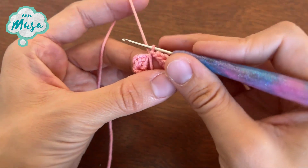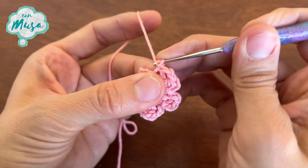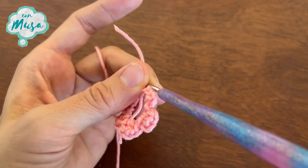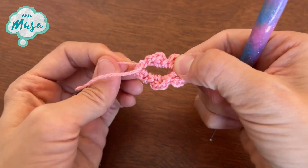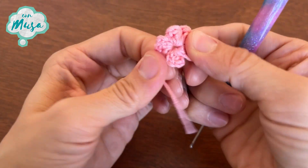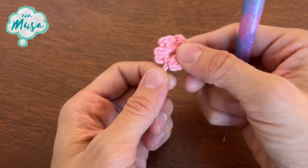Now to completely finish our flower, I'm going to make one chain, cut the thread, and pull it. I'm going to close this circle by pulling the thread from the beginning. And we have finished our flower — I'm going to keep it here for later.